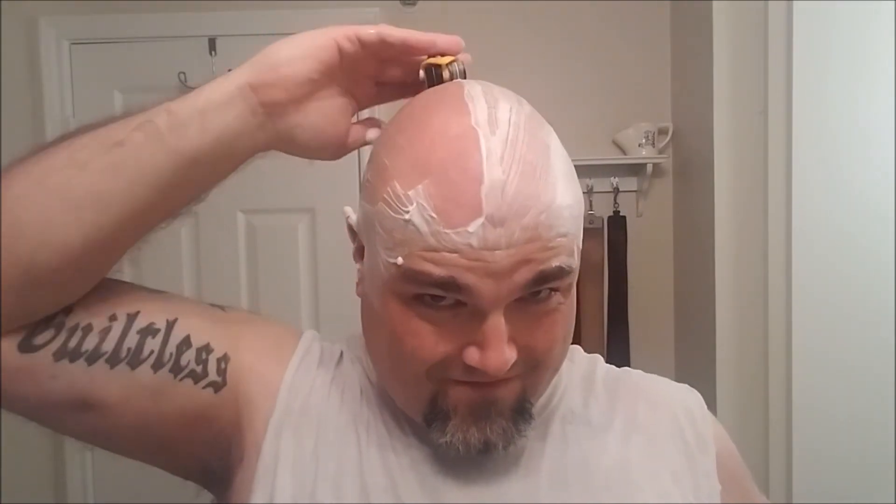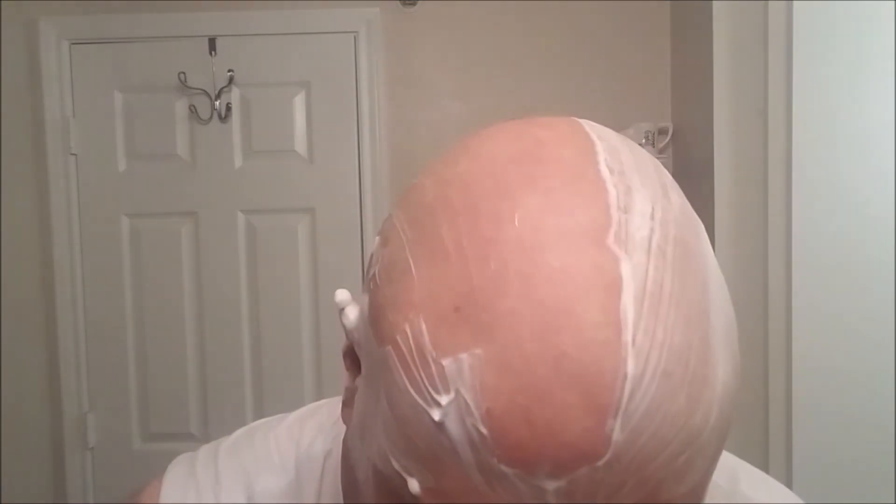Second pass — I gotta say I really dig this ATX. It's just so much more intuitive and user-friendly. Second pass is good.